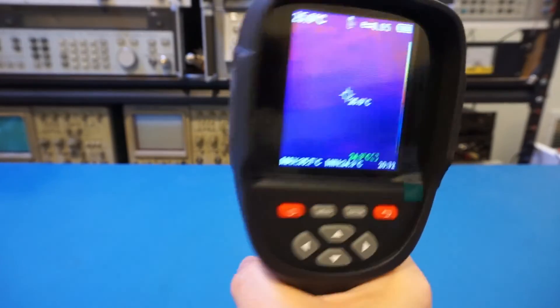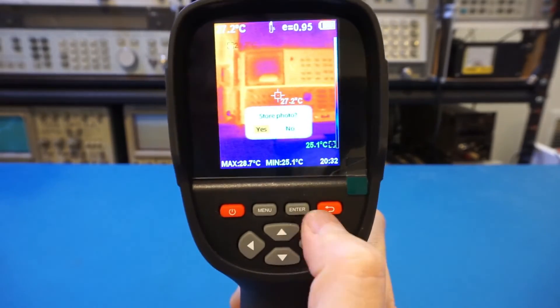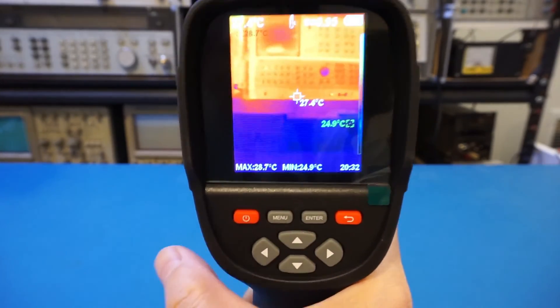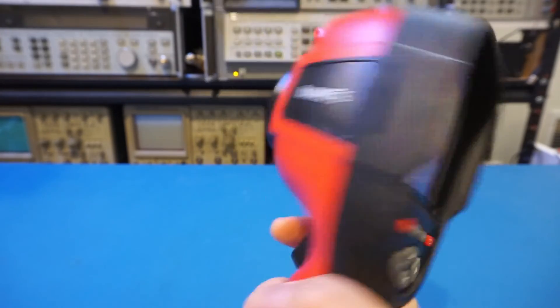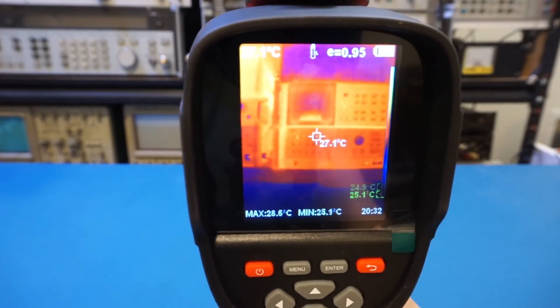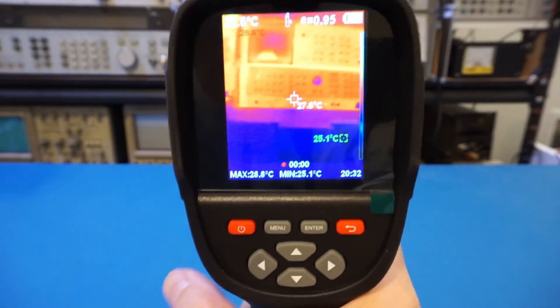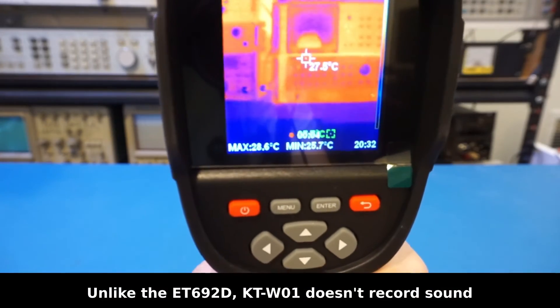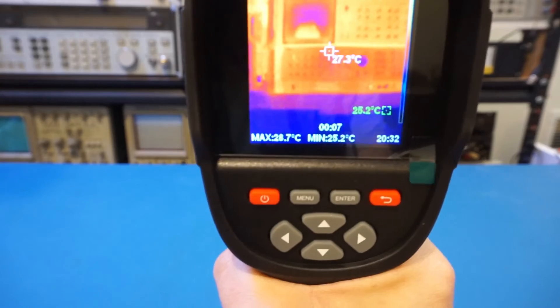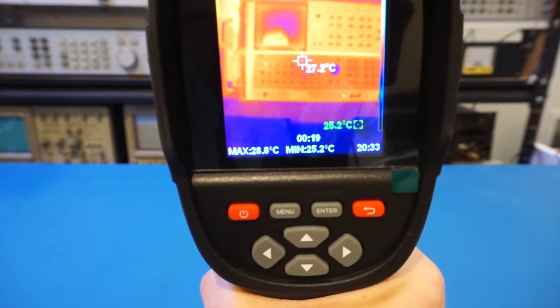To take a still image, you just press the trigger button and confirm with Yes — you have to do this every single time. To record a video, you long-press the trigger button to start recording. It does appear to record sound as well, which we'll verify later by checking the clip. To stop recording, you press and hold the trigger button again.